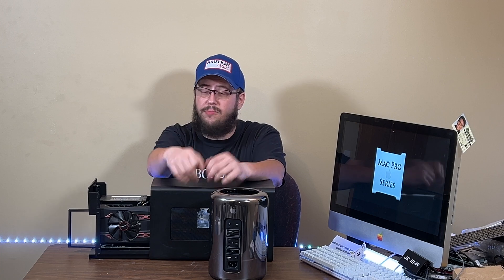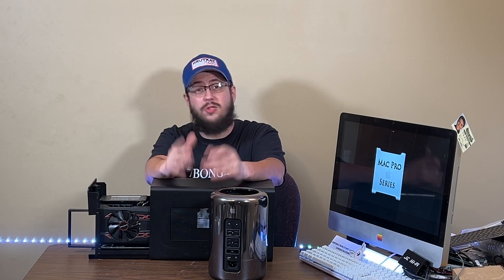A Vega 56 definitely does work. I've tested this on here before, but I've since wiped this thing and have to do it all over again. So I'm going to show you how to do it and how to get it to work properly.